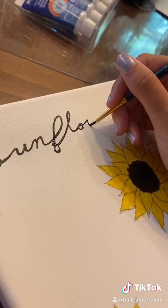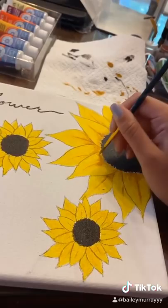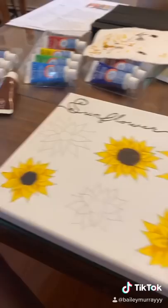Then I wrote in script the word sunflower and went over it in black. After that I took a darker, more of a mustard yellow and started shadowing all of the sunflowers. It was easier on the small ones and a little bit more difficult on the bigger one.